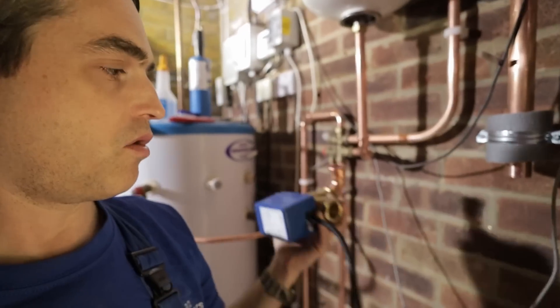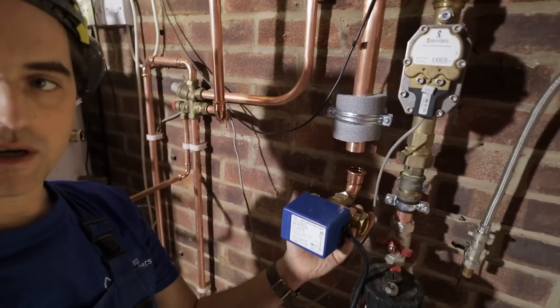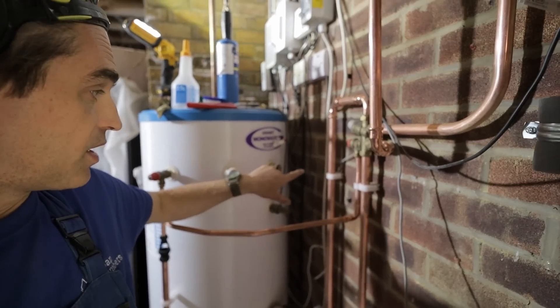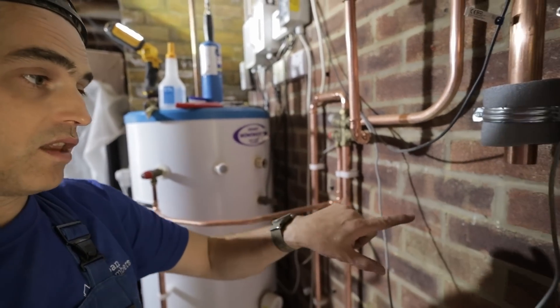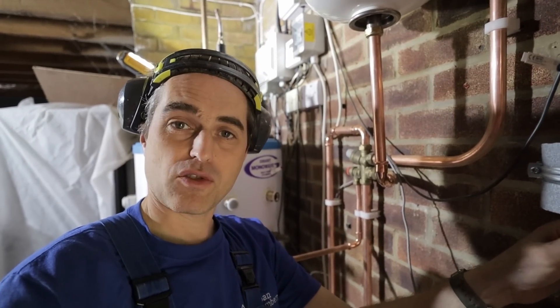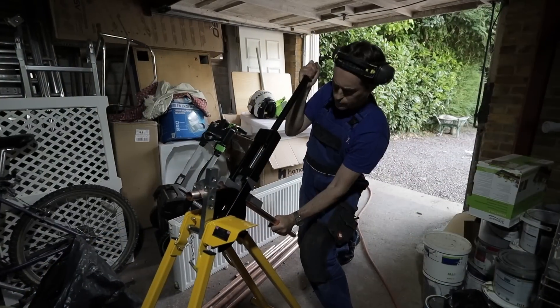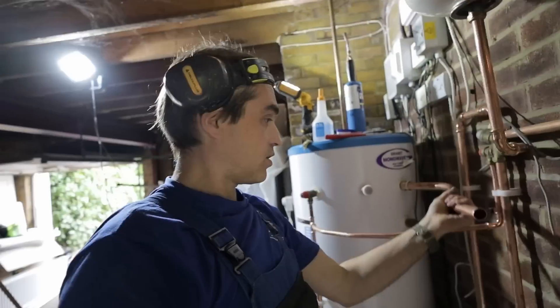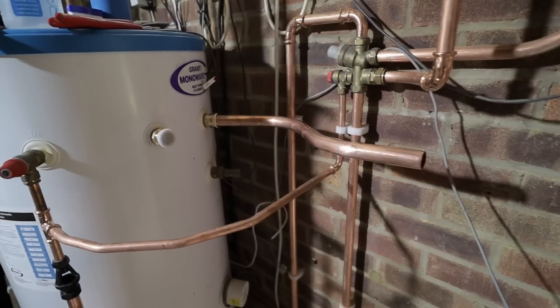That zone valve has to go somewhere here. I have to make a small radius bend from the pipe coming out and then come back on itself. You could get it done with fittings but you'd probably be using fifteen pounds worth of press-fit fittings. I can do it in about two minutes with a couple of bends and it fits perfectly.